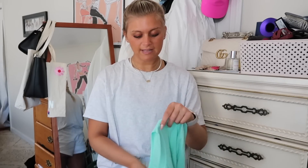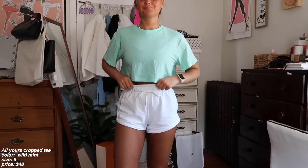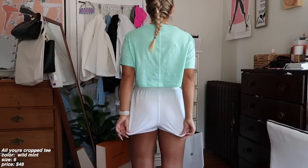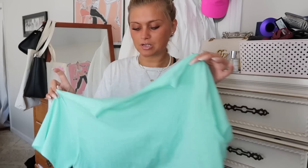Starting off — I've already worn this in one of my vlogs, I believe. The All Yours tee and cropped tee have been my absolute favorite item at Lululemon recently. So I picked up the All Yours tee cropped in a size 6 in the wild mint. The wild mint really brings out the teal in my eyes and I'm obsessed with this. This is definitely going to be my summer staple. They're just so comfy and go well with absolutely everything — perfect for the summer.